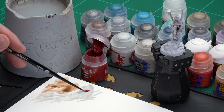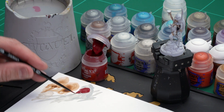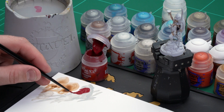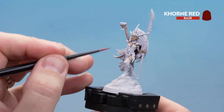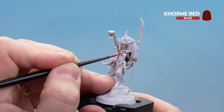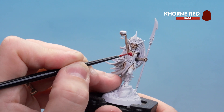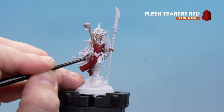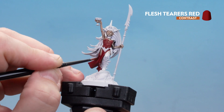Using a small layer brush, get a couple of dollops of Corn Red with a little bit of water so it's not too thick. Start picking out the red areas — the goblet, the corset, and the robes. Take your time; if you splodge onto the skin, go back with Corax White and reapply Gulliman Flesh. With the Corn Red base coated, use Flesh Tearers Red in the recesses — don't worry if you get some on the raised areas, we'll tidy up in a moment.